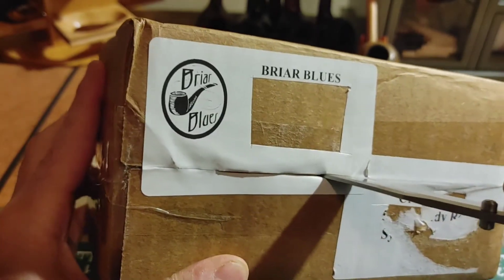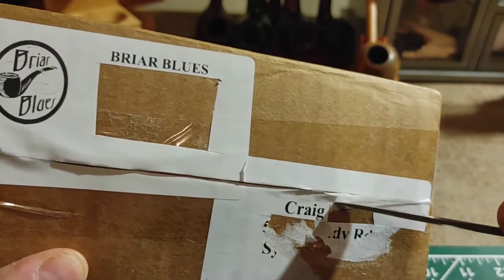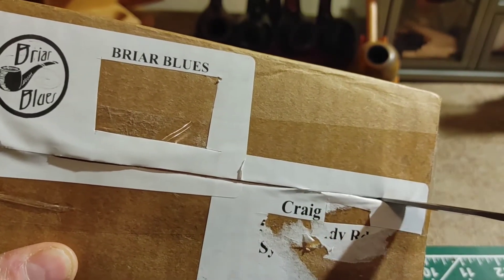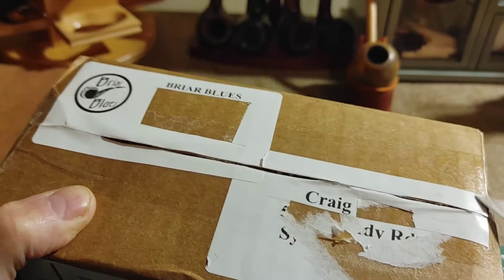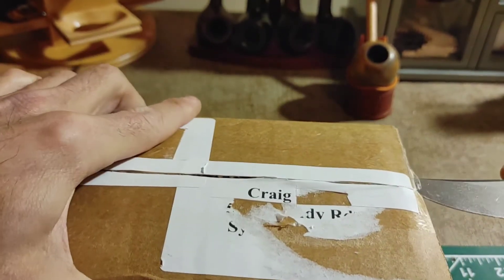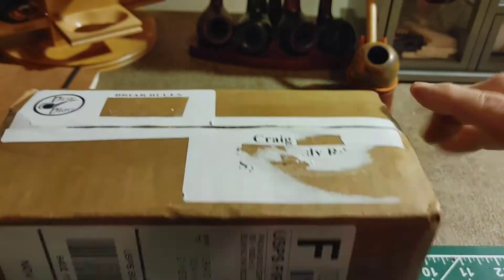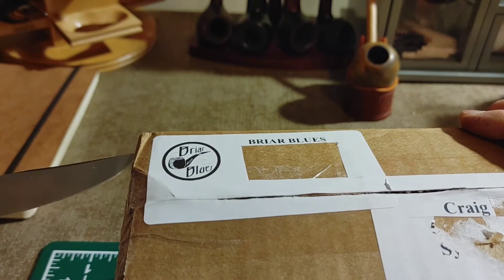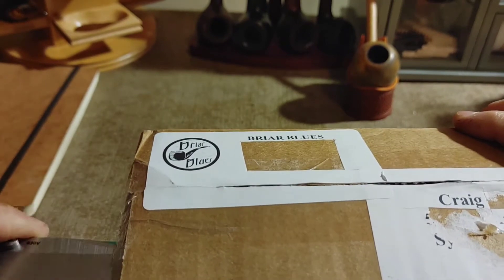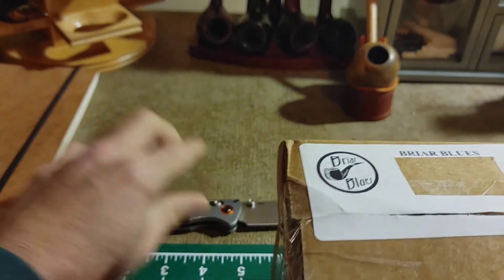So with that, let's cut into this guy. A little hard to do it around the tripod here without trying to slice off my hand. And after hearing what happened to John at Nashville Mafia, I don't want to have a repeat performance of that aspect.